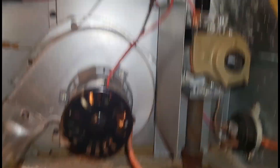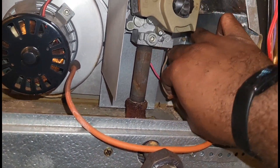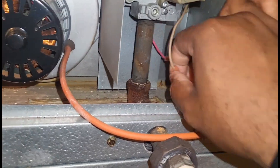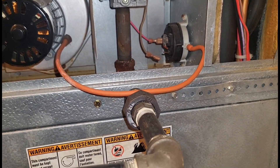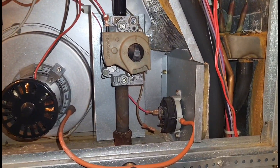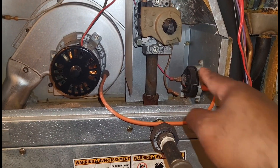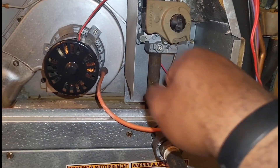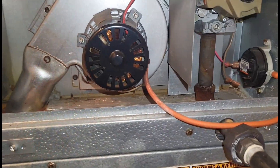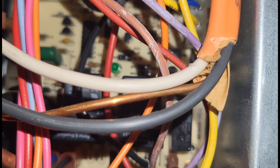I did not hear my inducer run, which is odd. Let me take one lead off this switch, turn it off and back on, and let's see which one it is — if this switch is stuck open or closed. I know some brands: if the switch is stuck closed before the call for heat, the inducer won't run. And right now it's still giving us three blinks even with the wire off.